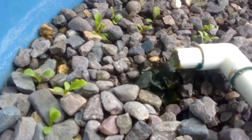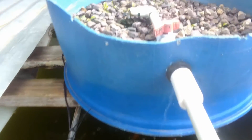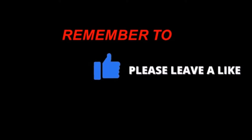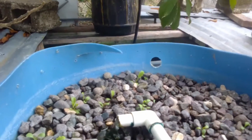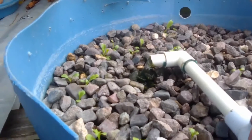Lettuce is one of the best vegetables for your water garden or aquaponics system setup. Hi everybody, welcome to another episode of Fish Keep in Jamaica. Today we're looking at lettuce.